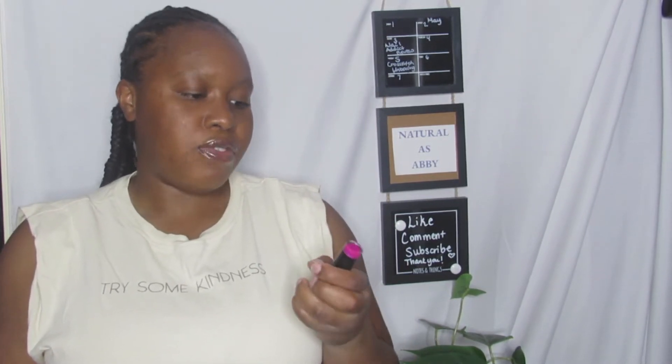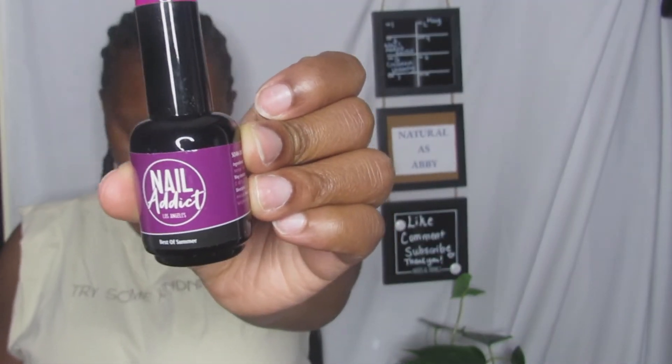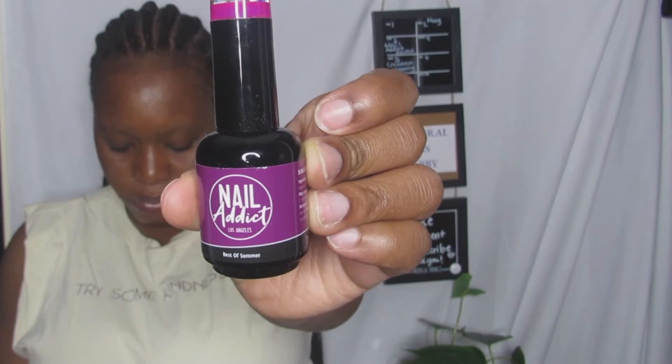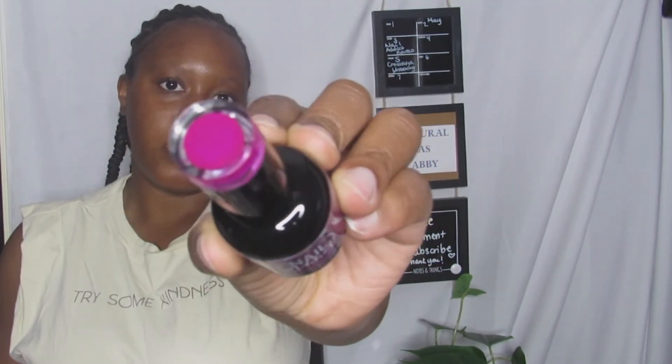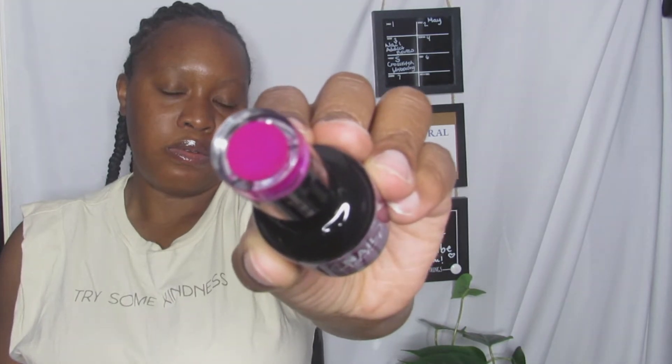My favorite color is purple, so the first one I got is the Nail Addict 'Best of Summer.' Summer is coming and approaching. This is what it looks like — it's a nice purple shade.